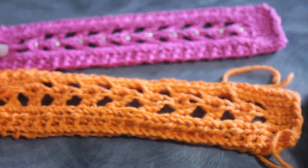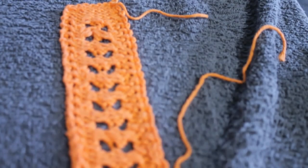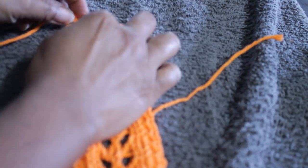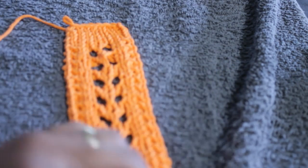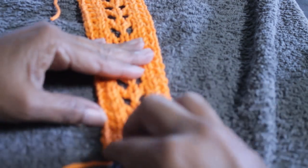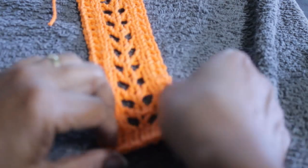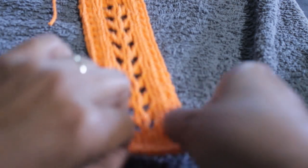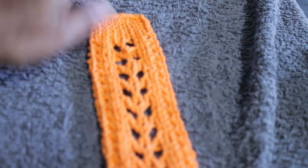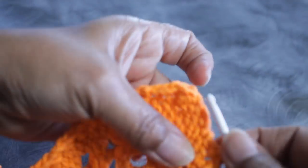Now you're ready to steam block. I've got a towel, and if you don't have a steam iron don't worry — just get a sprayer, spray it, and then put your iron on low temperature. I'm using cotton yarn and it actually works fine — you can put your iron on it. Just wet the project first with a sprayer or sprinkle some water on it and then lightly iron.